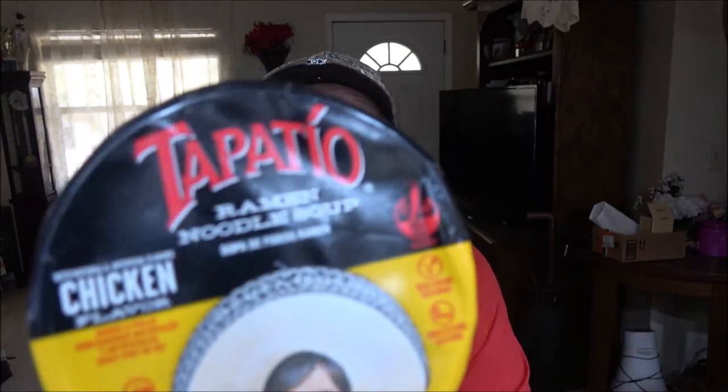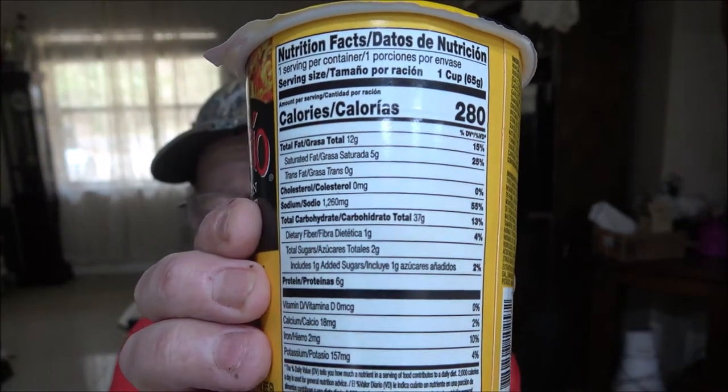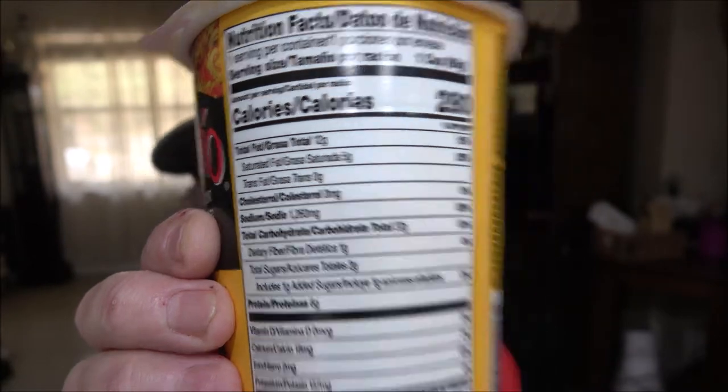Hey everyone, Shabber 1000 here. Today we're going to try this — I forget how to pronounce it again — soup. I've tried these in the past but I'm sure I haven't done this one. This is chicken flavor, just a ramen noodle soup. I'll show you the nutrition facts here if you want to pause and read them.